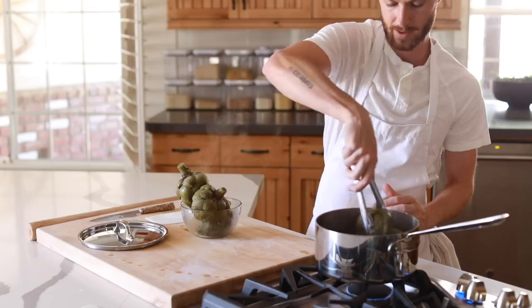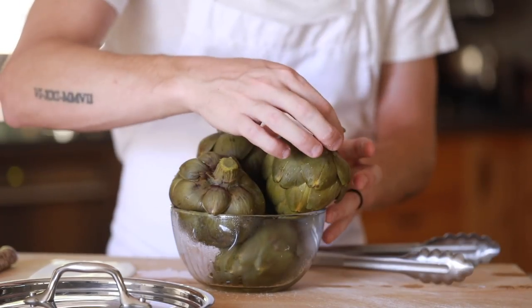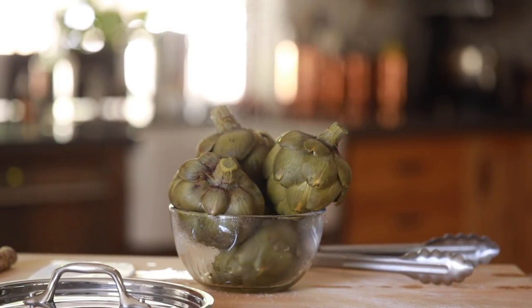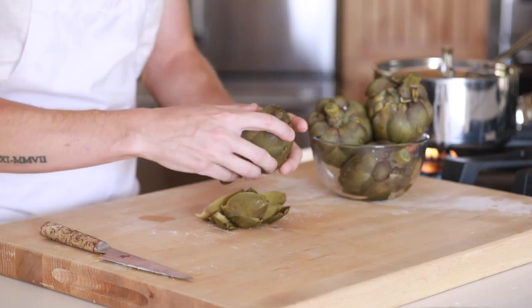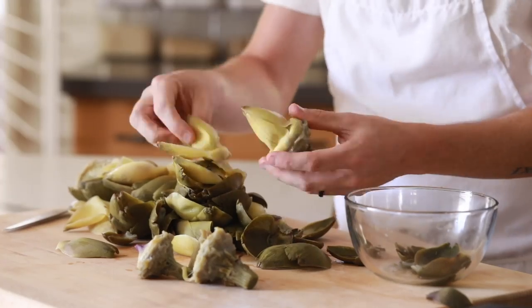Now that the artichokes are finished cooking, pull them out of the boiling water and allow them to cool down for about 10 to 15 minutes before handling, or you can ice bath them as well. Once cool enough to handle, remove all the leaves and reserve them for a snack later on with a little bit of melted butter and lemon, and then scoop out the hairy center of each artichoke heart.